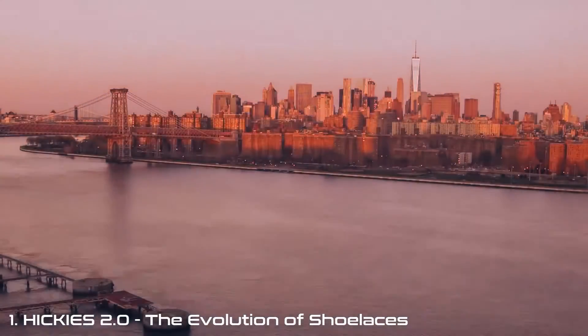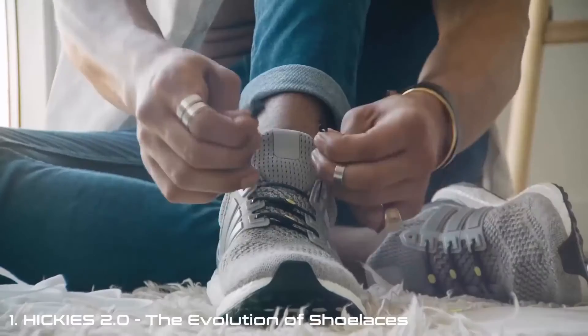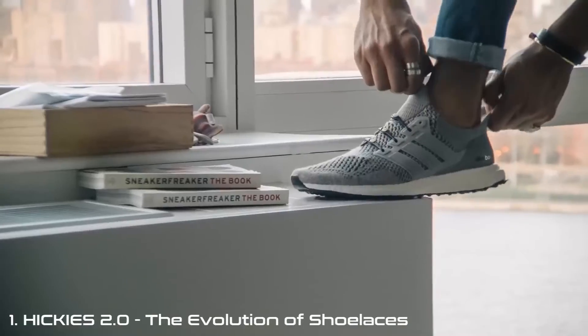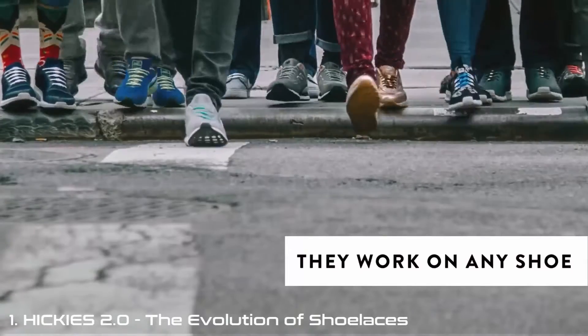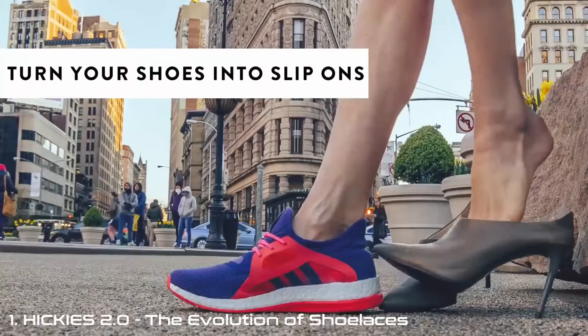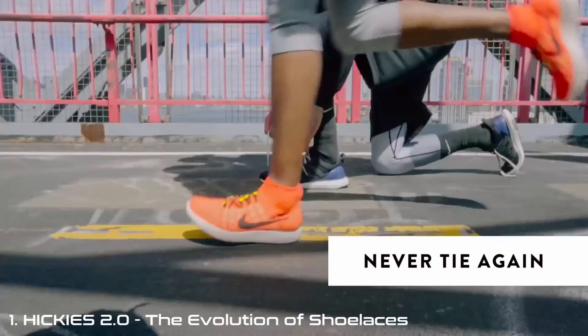Did you know shoelaces have evolved? They're called Hickies — a new lacing system, a new idea. Fasten once, never tie again. Make all your shoes look better and feel better. Who are Hickies for? Everyone. They work on any shoe. Once installed, you can slip on and off your shoes — you will never deal with those laces again.